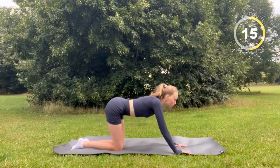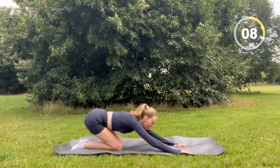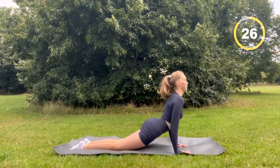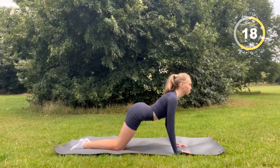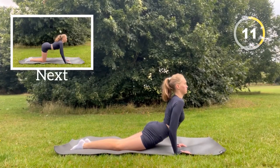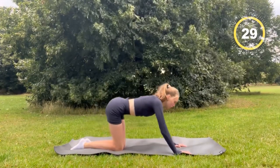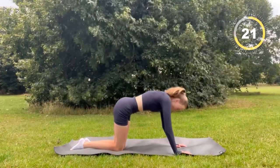I'm aware that the timer does show 30 seconds, but it will be doubled to suit one minute. During all these exercises, really focus on your breath — breathe in and out deeply.